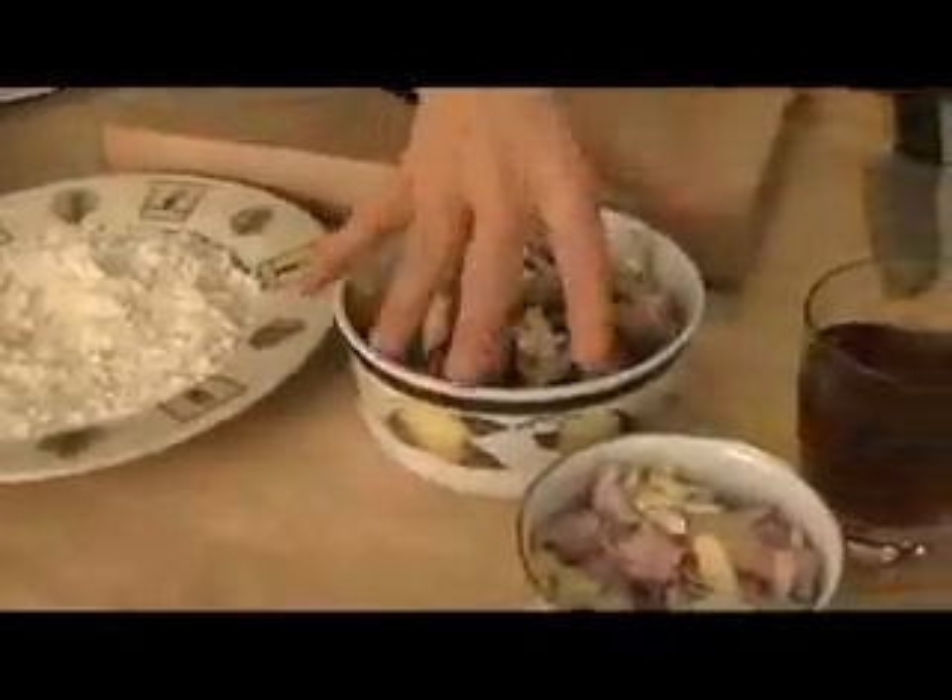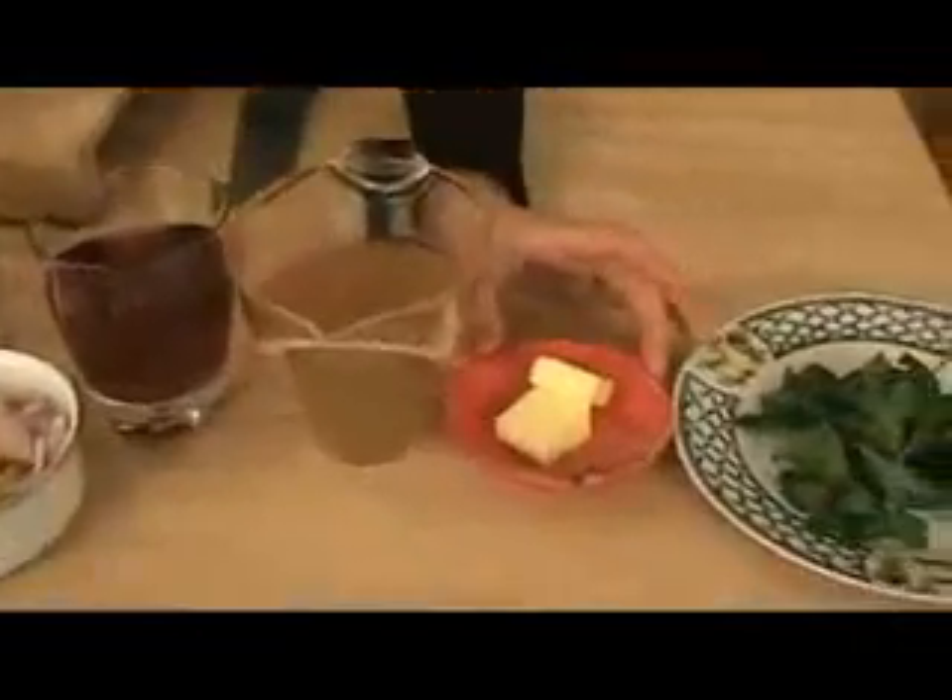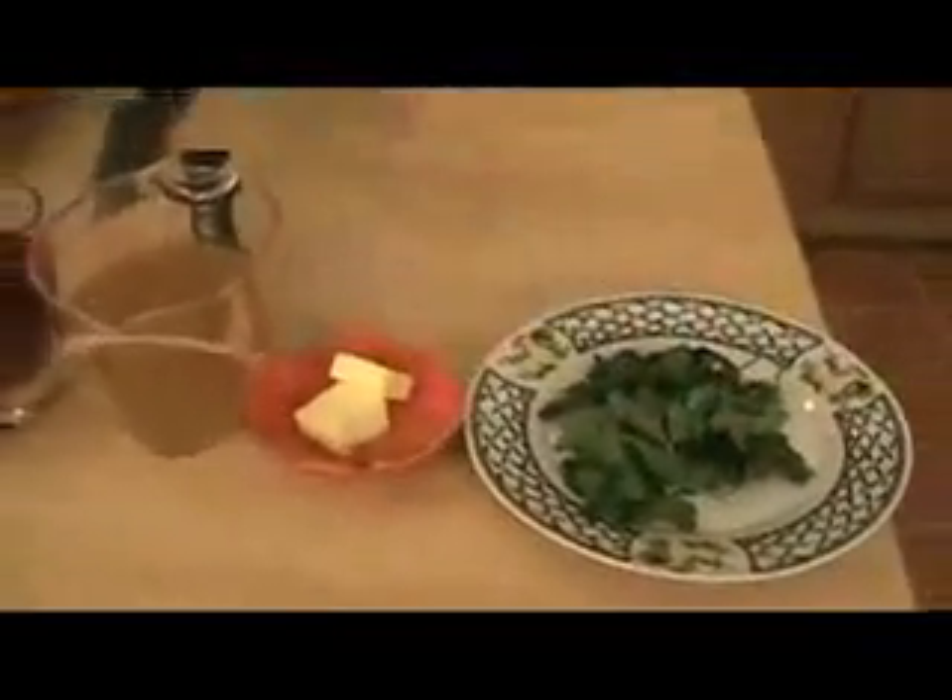Here's what you need: chicken breast, all purpose flour, cremini mushrooms, shallots and garlic, marsala wine, some chicken stock, some butter, flat leaf parsley, and of course extra virgin olive oil and salt and pepper.